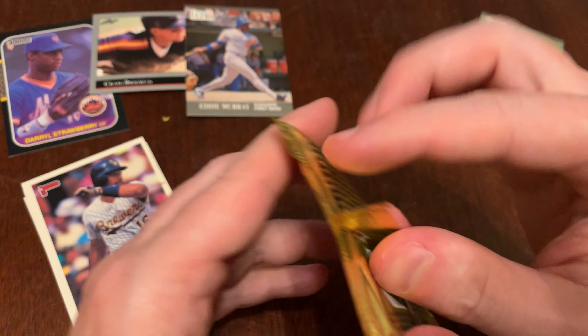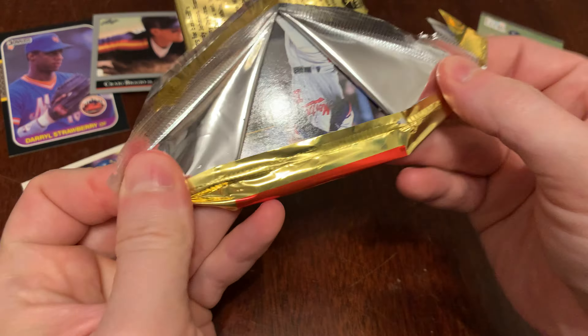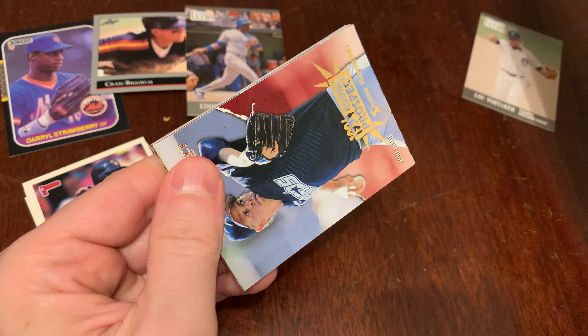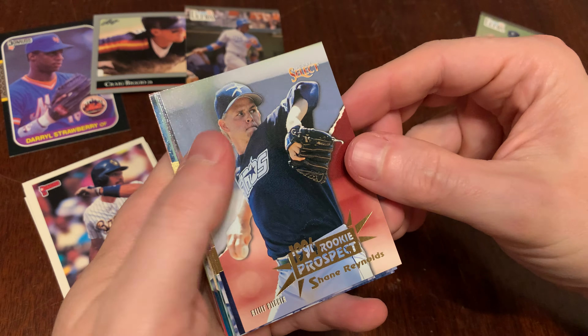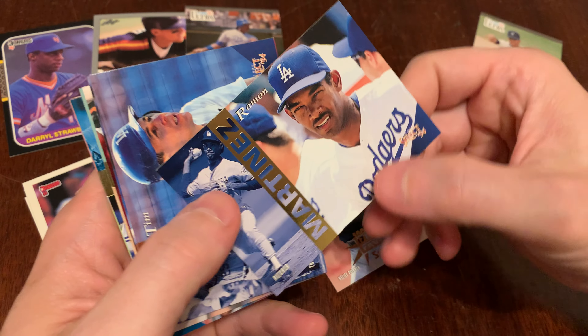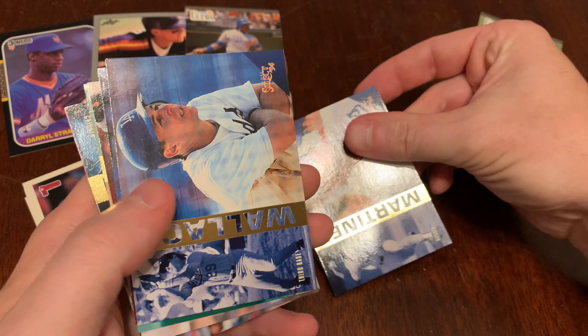Oh, a checklist — I'm not going to read it, we don't have that kind of time. Victor Cole and Scott Service. I don't know who's the pick of the pack there. Maybe Pat Listach would have been the exciting one to get back then — Rookie of the Year over Manny Ramirez, Pat Listach.